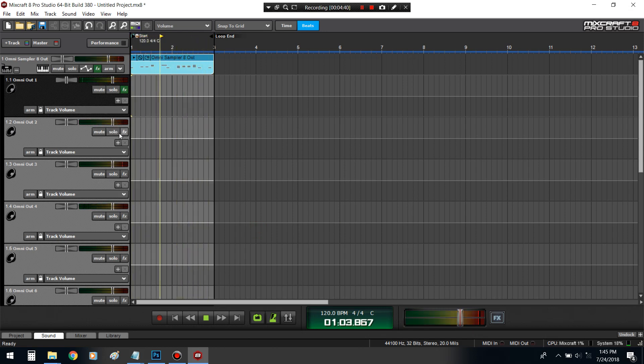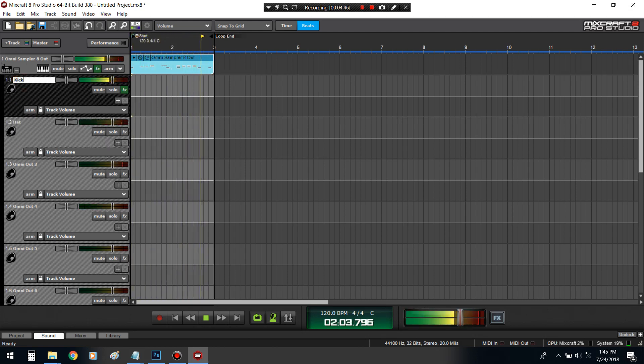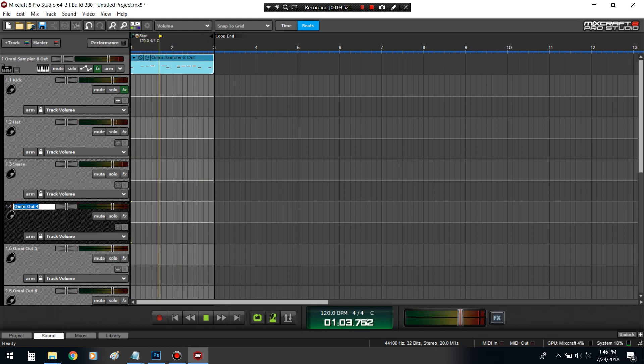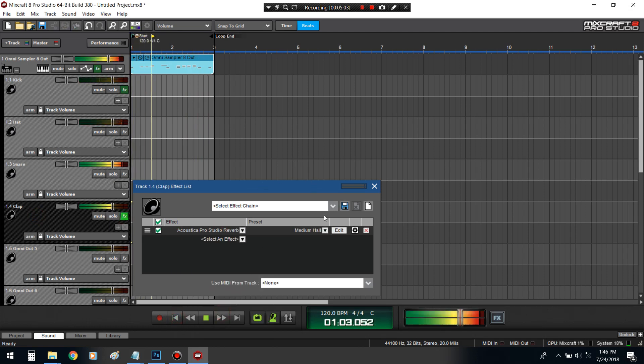What is this? This is the hi-hat. You can name these channels as well so you don't get confused. It's a snare. Clap. Say if I wanted reverb — instead of putting a reverb on everything, I could just put a reverb on the clap only. Put some things in perspective.